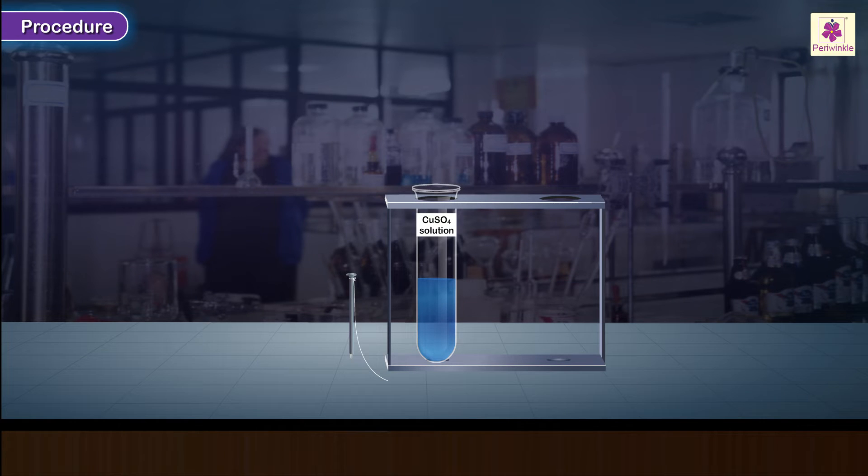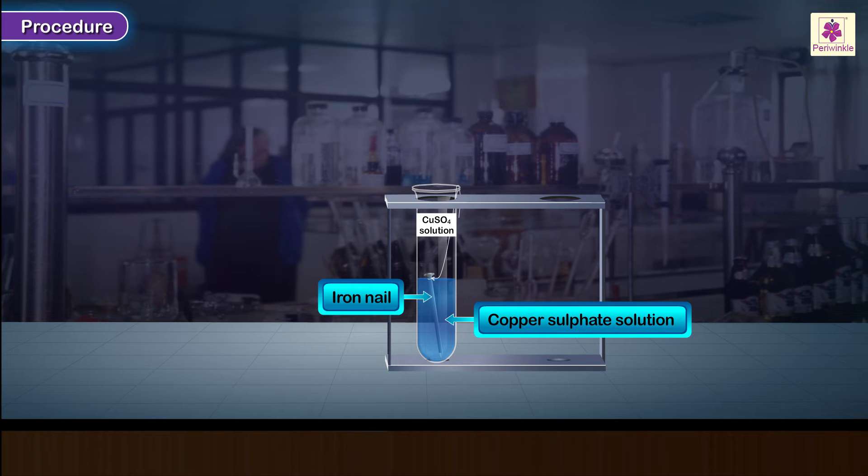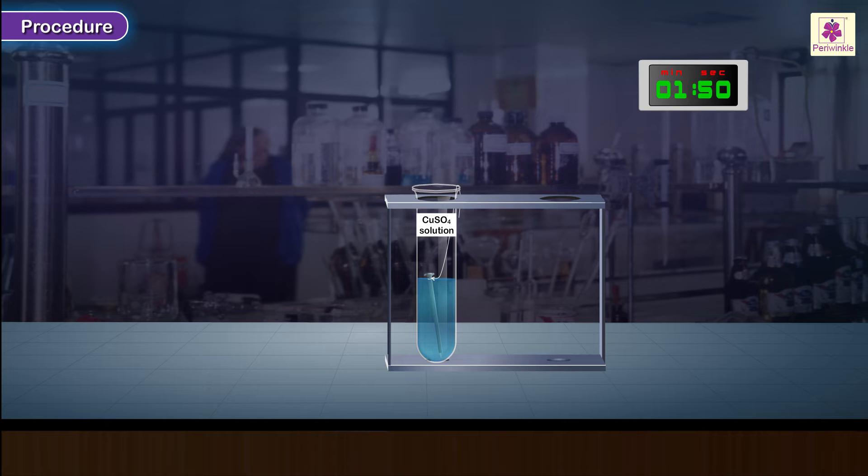Using the thread, lower the iron nail into the test tube containing copper sulphate solution. Ensure that the entire nail or a major part of it is immersed in the solution. Leave the arrangement undisturbed for about 25 to 30 minutes.